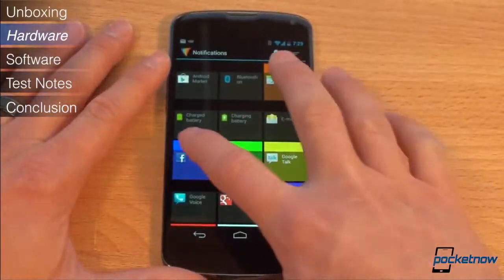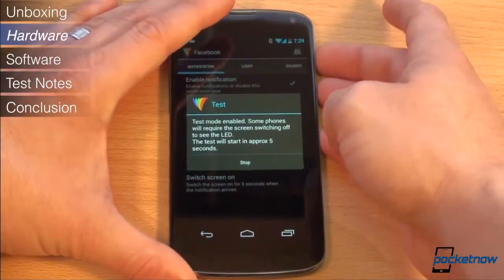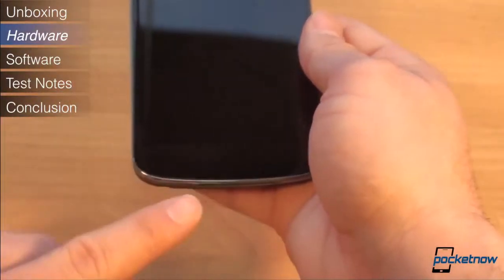Like the Galaxy Nexus, the Nexus 4 has a multi-color notification LED. In this case it's below the screen, and it can be controlled with apps like Lightflow to get a variety of colors for different applications.